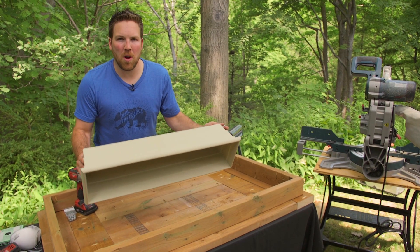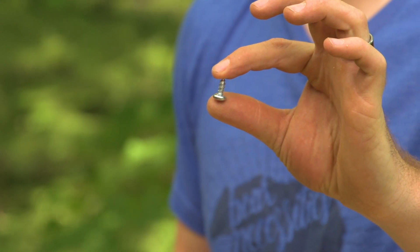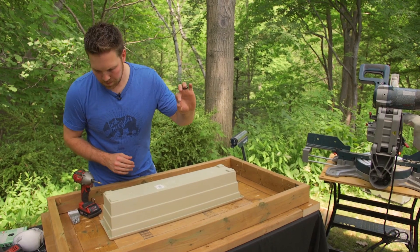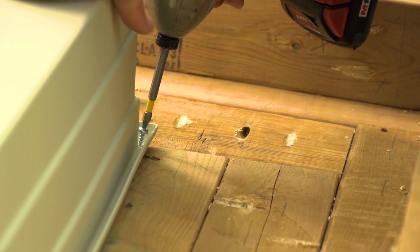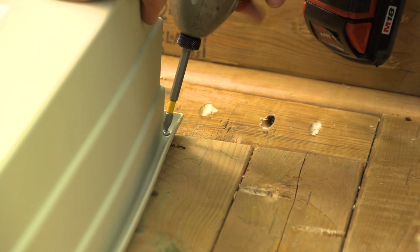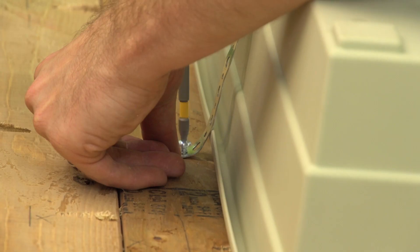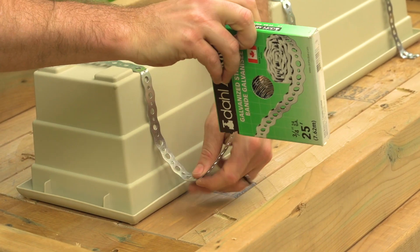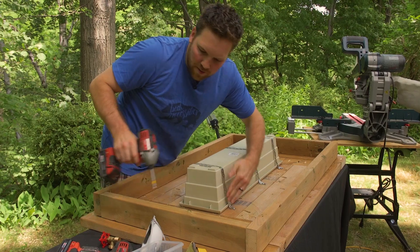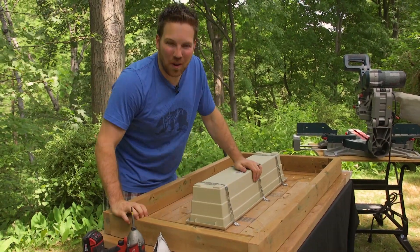We're mounting the planter box to the bottom side of our table now. We're using a number 10 screw — it's only half an inch long so you don't have to worry about it going through the boards. When you put it in, make sure it goes into your 2x4 and not the 2x6 in the center of the table. We're going to take galvanized strapping and run that over the planter box and screw it in — that's going to hold the weight of the ice and the drinks. We have our strapping in place, so it's not going anywhere now.